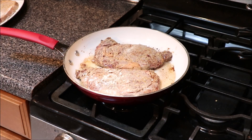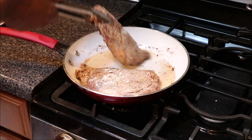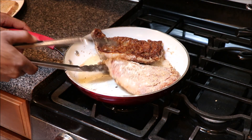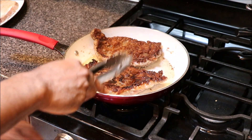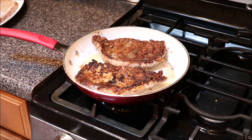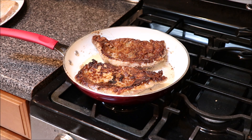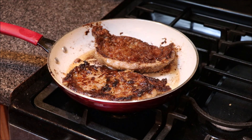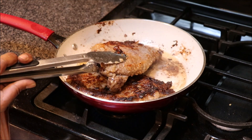The ribeyes have been on for about four to five minutes. We're going to go ahead and flip these babies — nice color, nice crust, that's what we're looking for. That's what you want your ribeyes to look like when you flip them over. We're going to let them do the same thing on this side and then pull them off. Ribeye steaks have been on for about another five minutes and we're going to go ahead and pull them off.